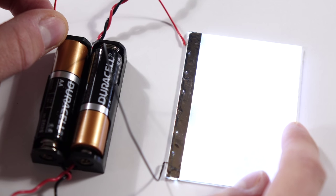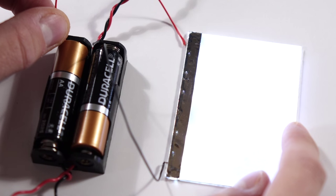Before we get too much further into the installation, it's a good idea to test the front light panel to make sure it's working properly. I like to use a pair of AA batteries wired in series — that'll output 3 volts, and it's plenty for a quick check like this.